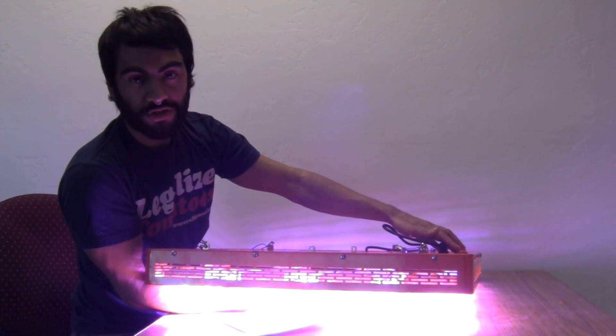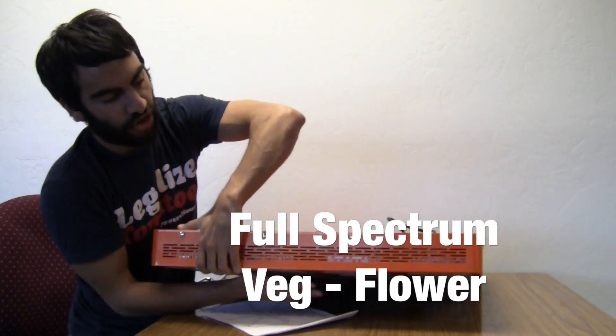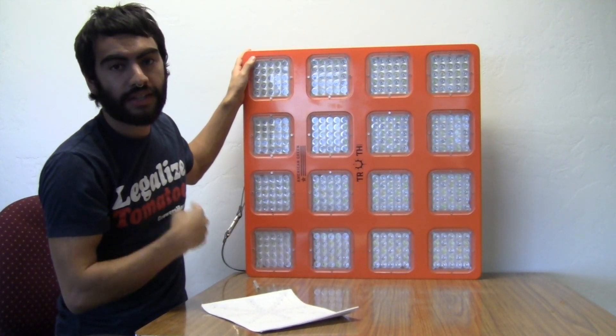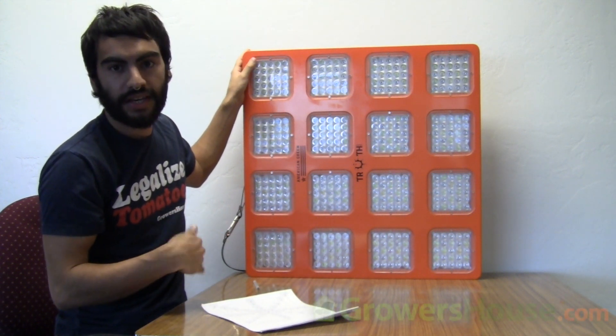The spectrum built into this unit is designed to go from veg all the way through flower. These are 3 watt diodes and the LEDs they use are from BridgeLux, EpiLED, and Epistar.